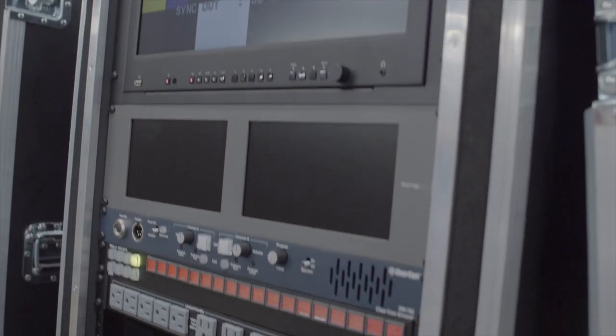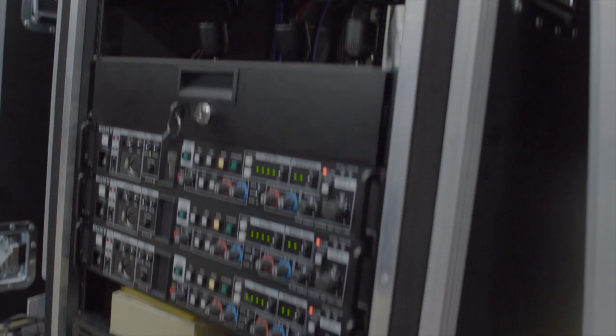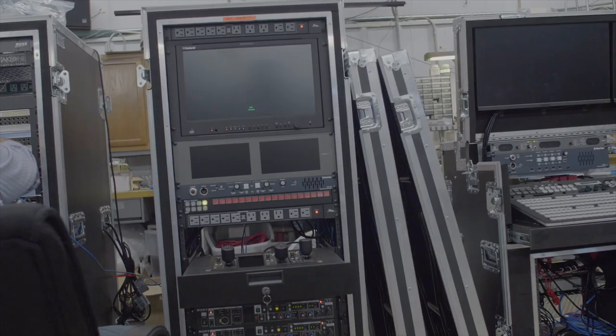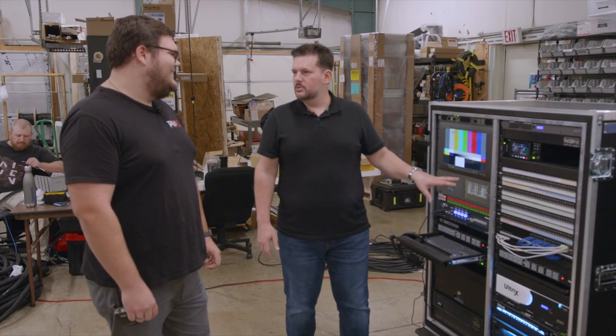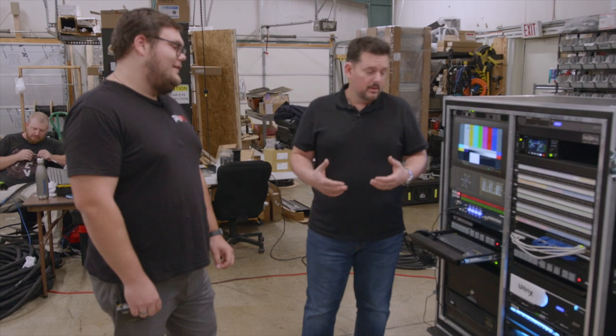He's running the intercom in the little matrix here. Now, one thing that sometimes we get questioned about — they say, why don't we have a patch bay? Because isn't that kind of old school? Because routers now, it's all digital. What do we need a patch bay for?